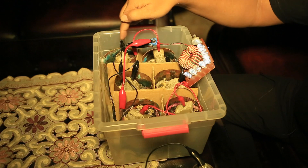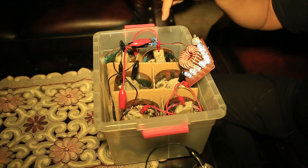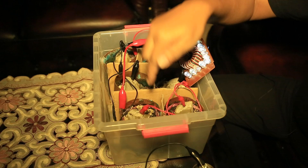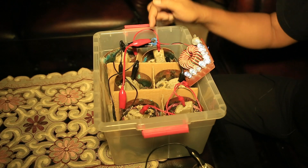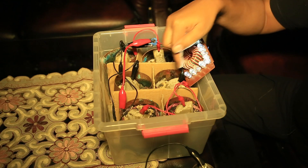You see this device? Each one of these cups produces one volt of electricity. In total, six volts are produced, enough to run this LED lamp which requires 27 volts.